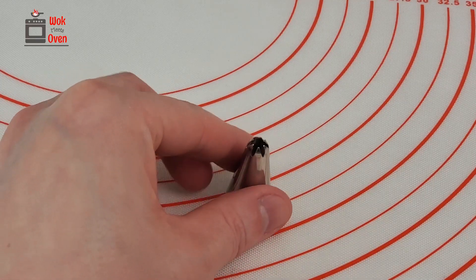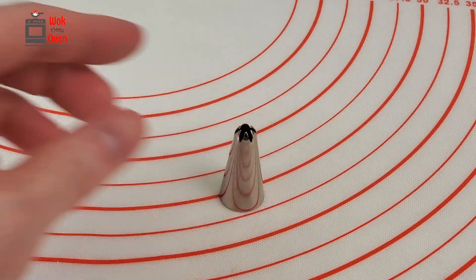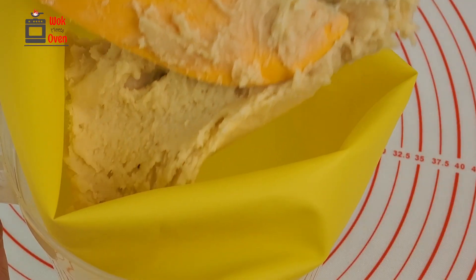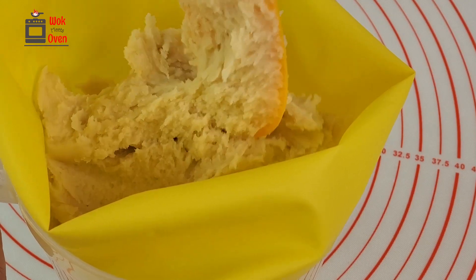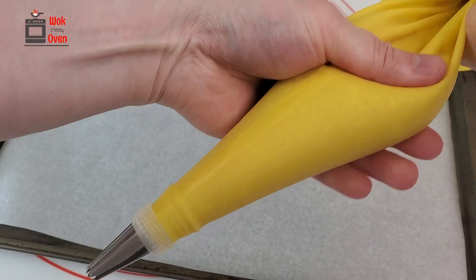Now, prepare a piping bag with a star tip with six to eight prongs. Put about half of the mixture into the piping bag — you do not want to fill it up completely as this will make it quite difficult to pipe. Trust me, I speak from experience.